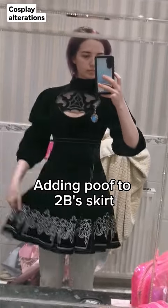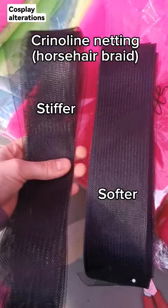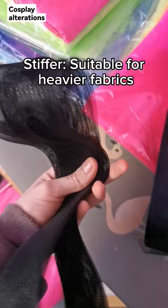I saw someone else try this for Tubi, so I thought I'd give it a shot. Crinoline is used to stiffen up the edges of skirts to give more volume. After comparing the two stiffnesses, we thought the stiffer one was better because the velvet's quite heavy.